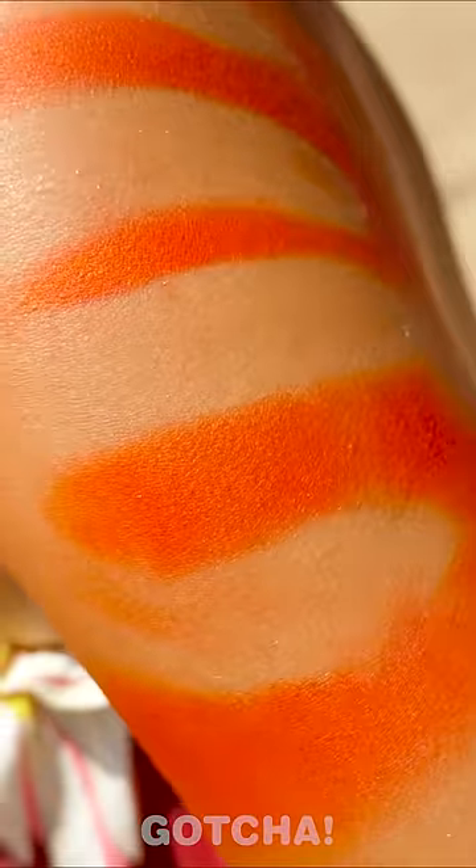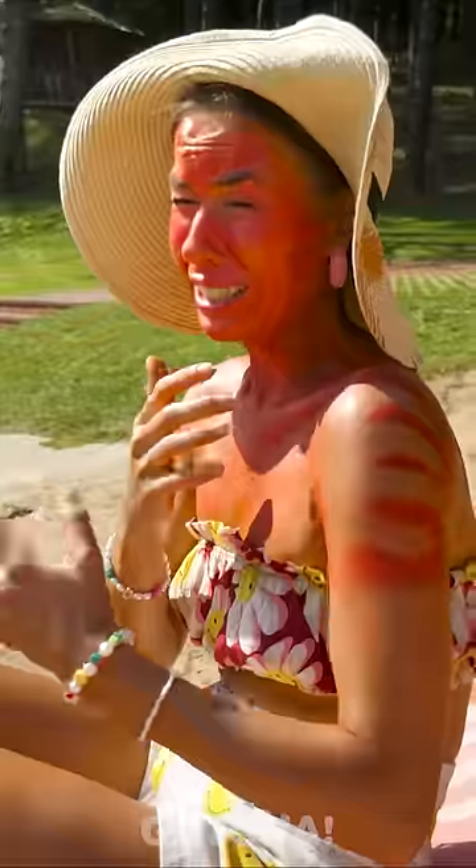Holy moly! What happened to Avery's face? She's got sunburned all over her body!